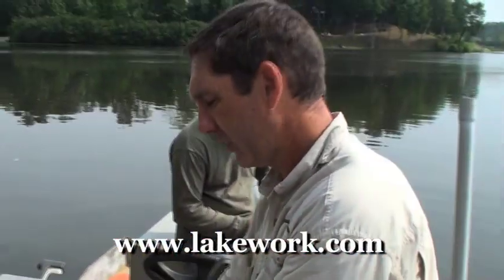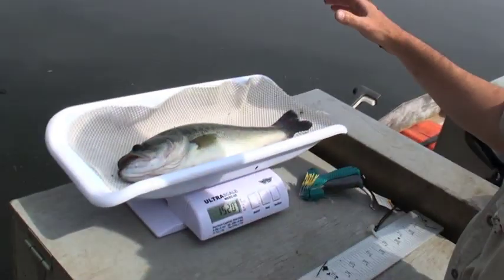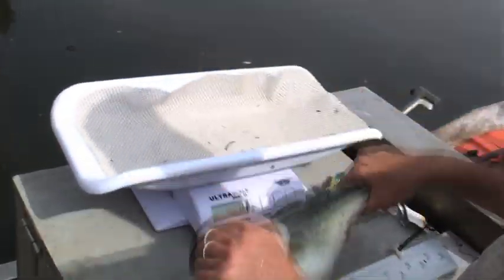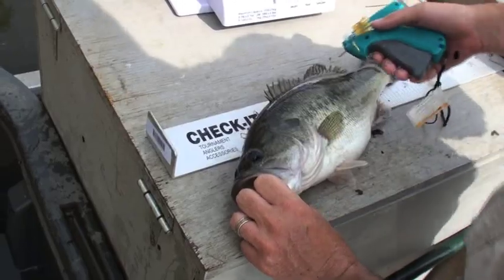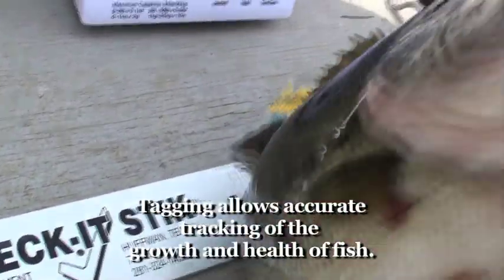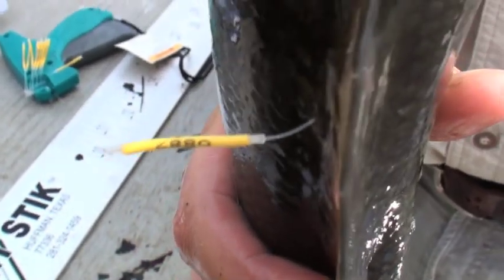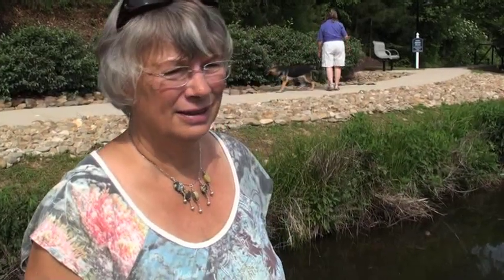We're going to tag this one. 17 and a half inches. 1,500 grams even. Good fish. Number 887. Looks good. So see the tag in him here? We'll put him back in — if you catch him again, see how much he's grown.